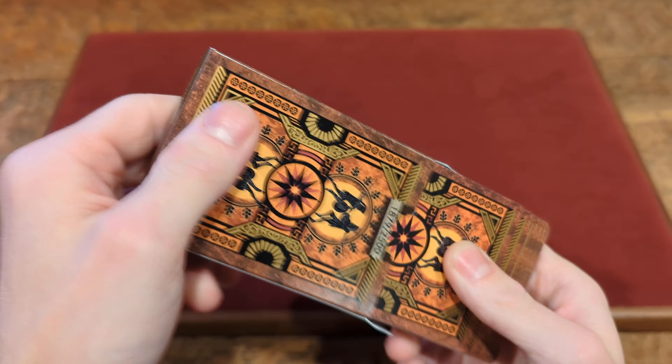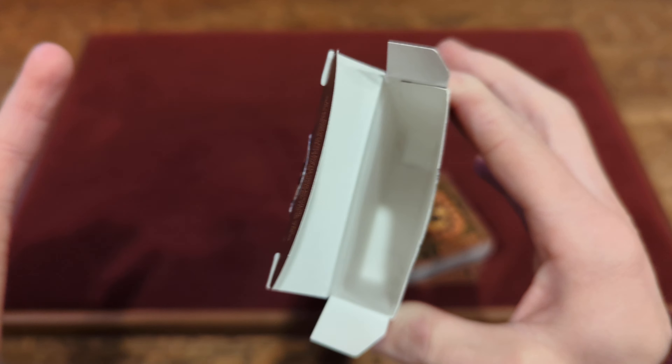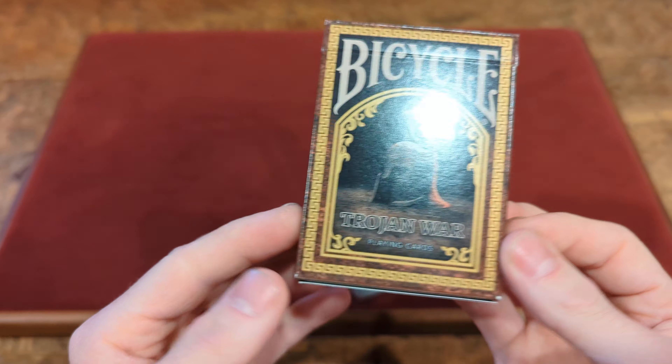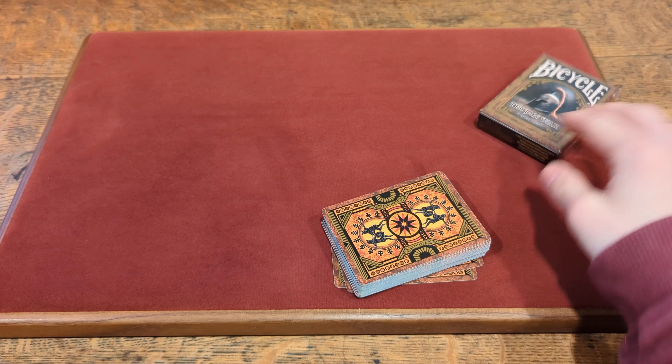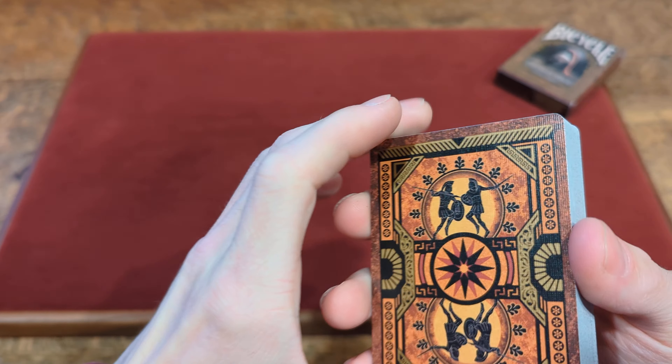Now if we take the cards out of the box — on the inside of the tuck box it is just plain white. Nothing too crazy or fancy going on inside there. But now that we took a look at the tuck box, time to take a look at the cards. We start with the back design.